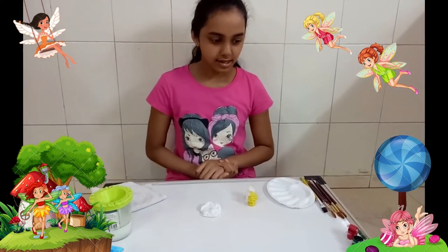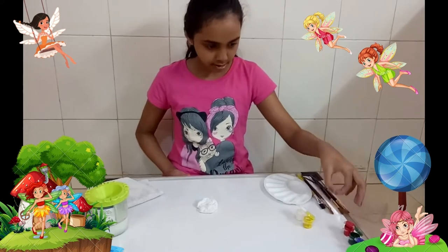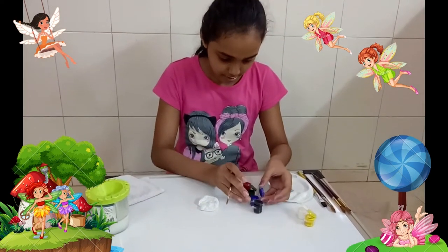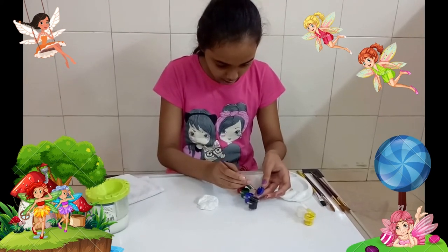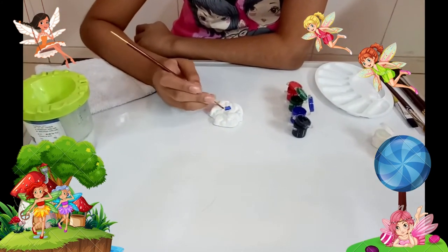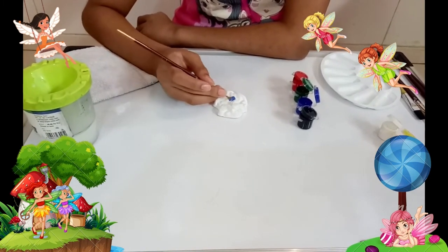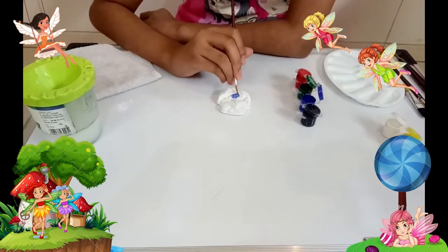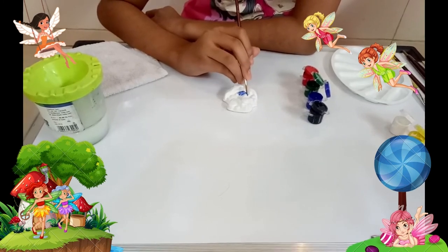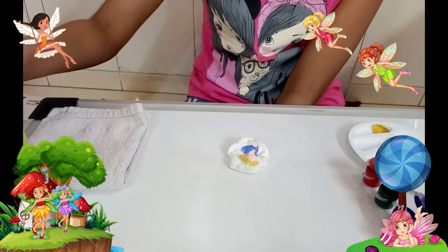Now it has dried and we will paint it. For her dress I am going to be using blue. Now I am done with the hair and the dress, so now I am going to do the wings.